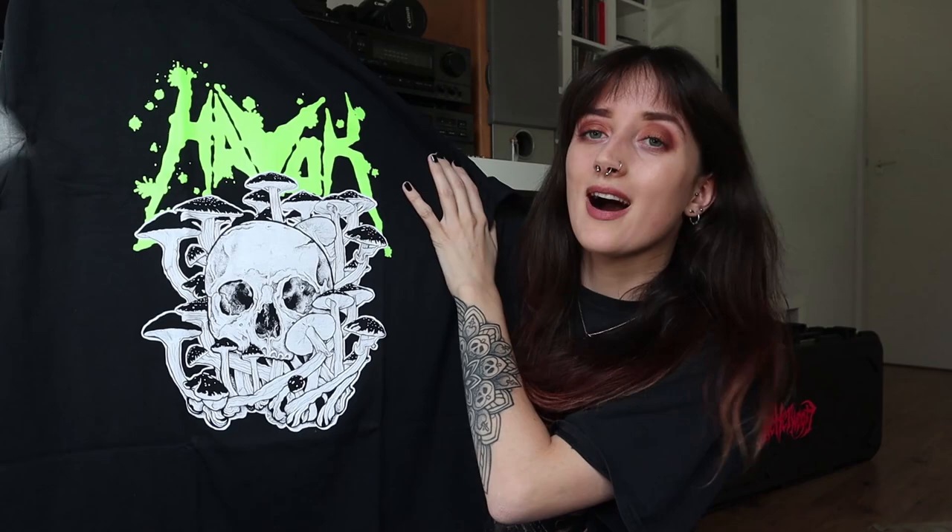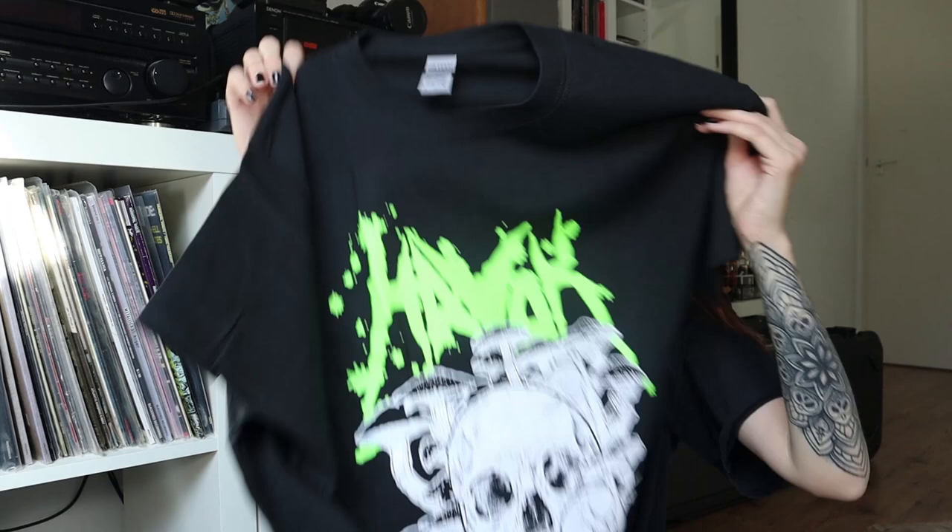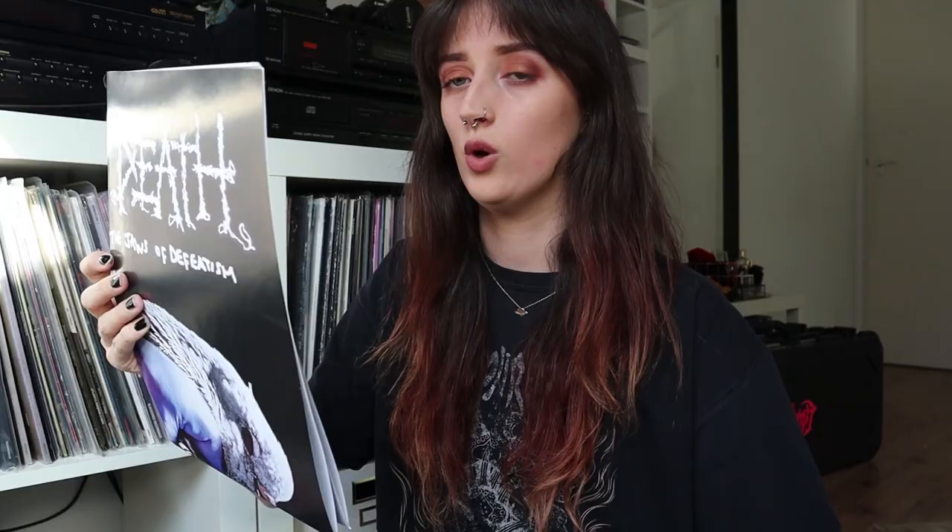I'm very happy to have a new Havok t-shirt — I really like it. I believe I only have one Havok t-shirt so far, so I'm very happy to own this one as well. Very nice — no print on the back. Oh, and one more — a Napalm Death poster!